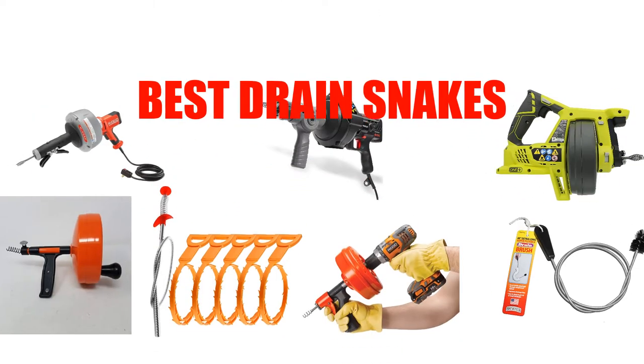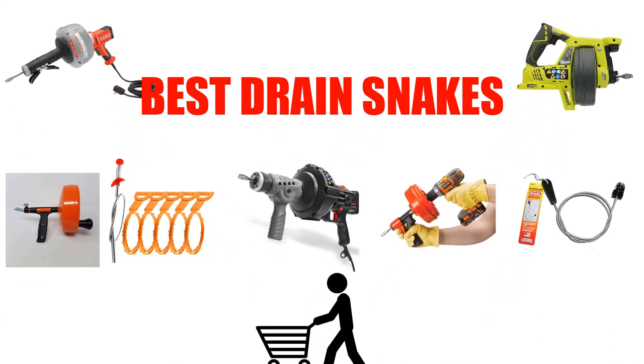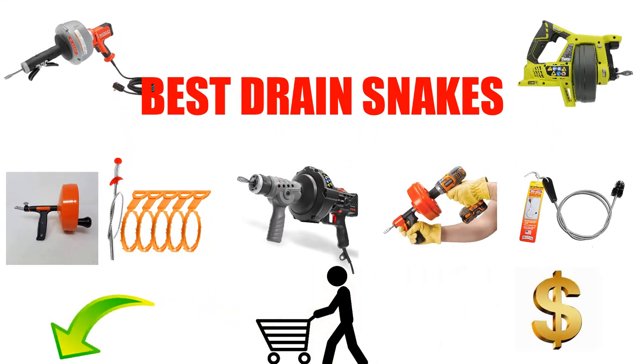Are you looking for the best drain snake? In this video, we will break down the top 7 drain snakes on the market. We have included links in the description for each product mentioned, so make sure you check those out to see which one is in your budget range.